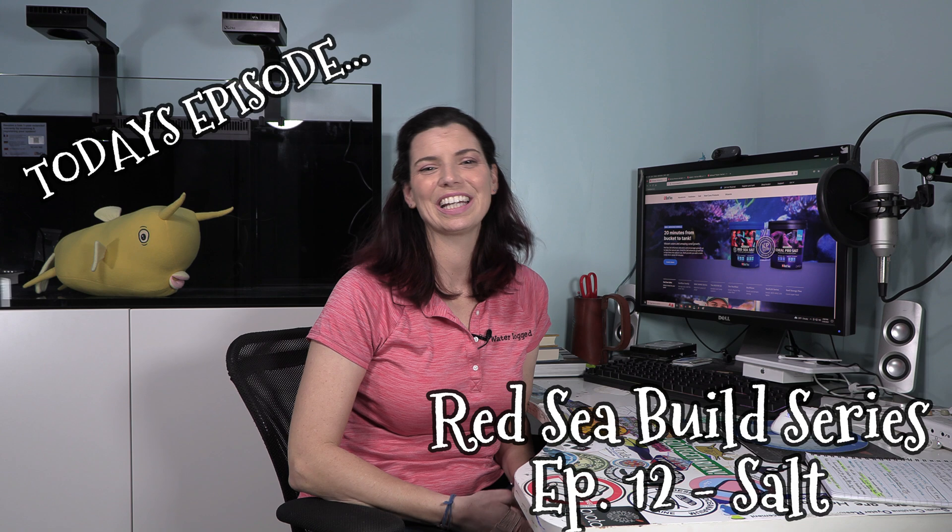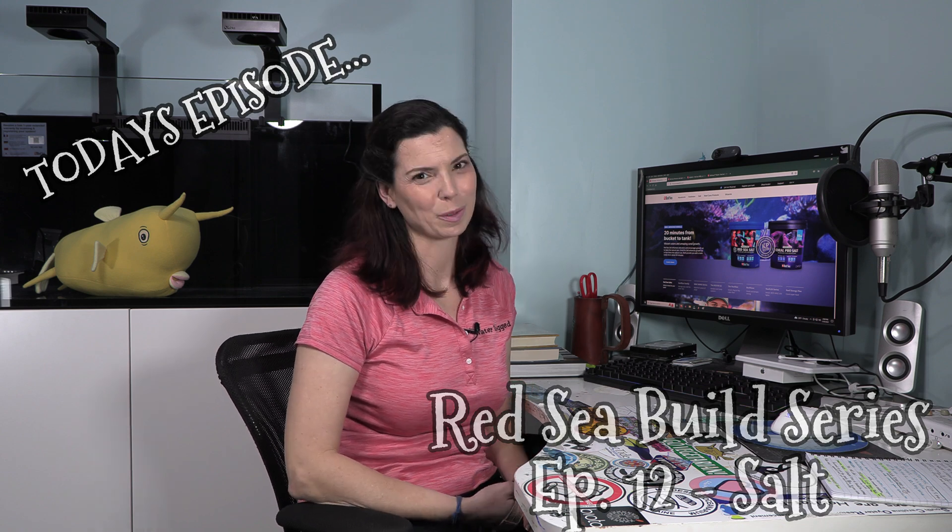Hey, Hilary here for Waterlogged on behalf of saltwateraquarium.com. If you've been following along with my Red Sea Build Series, you know that we have talked about cord management, all sorts of different equipment — but you know what we haven't talked about? We haven't talked about salt.